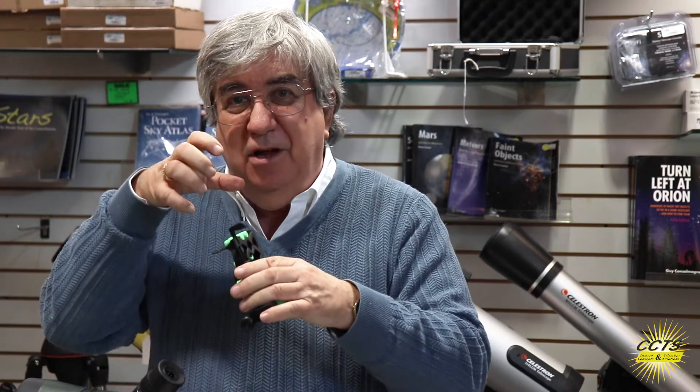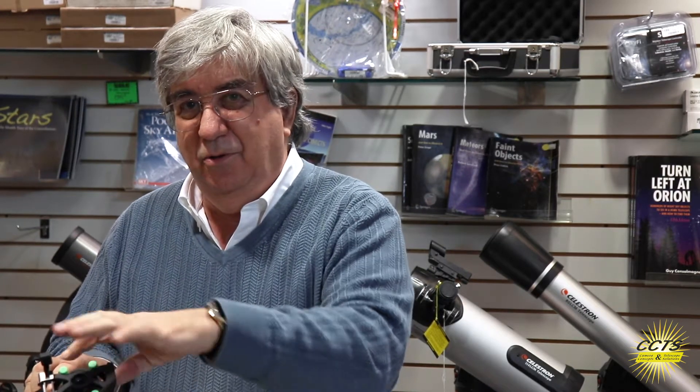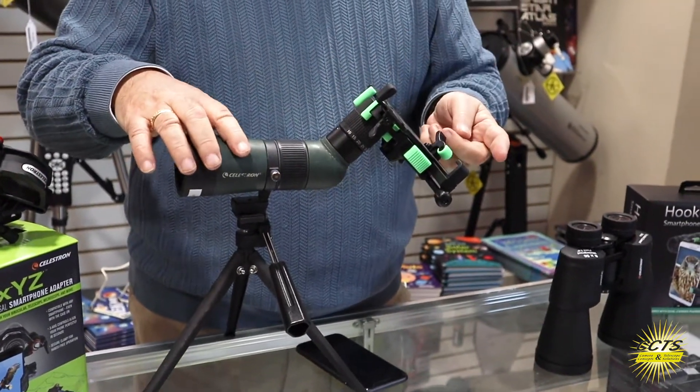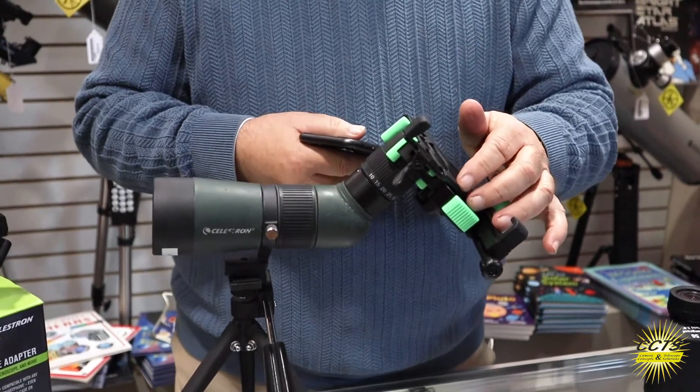It's really easy to use, and it's amazing how good the shots get when you have it fixed and you're not holding it over the eyepiece. With the Hookups, it's easy — one, two, three — and it's automatically over the eyepiece, automatically centered with these rubber grabbers.